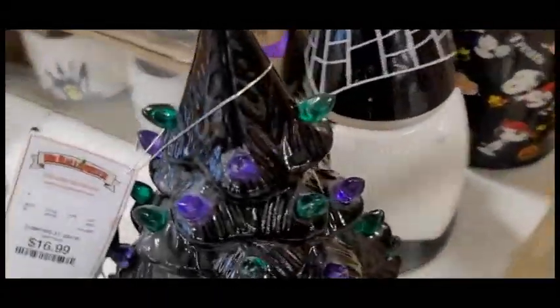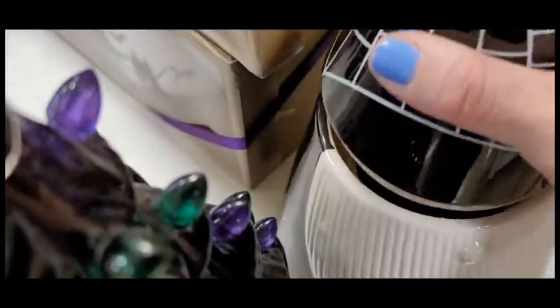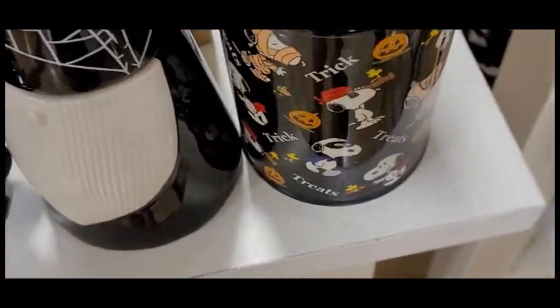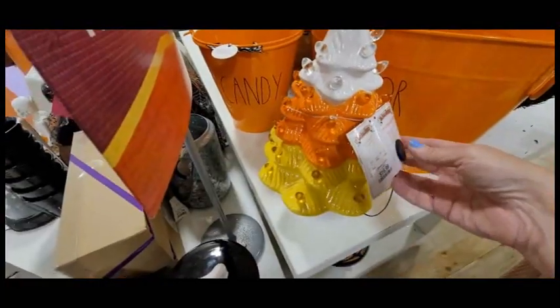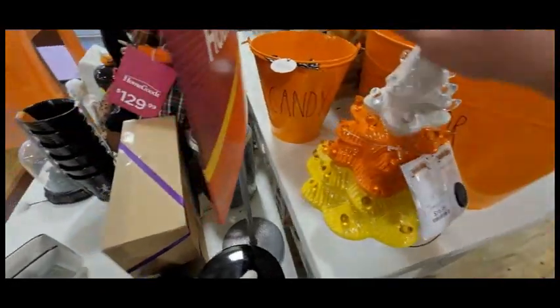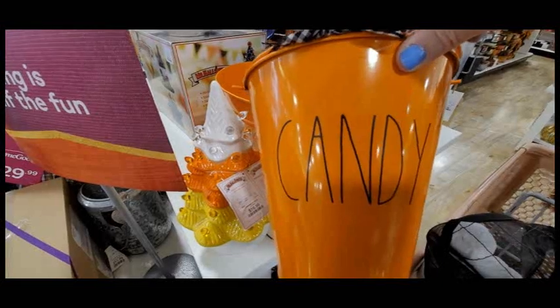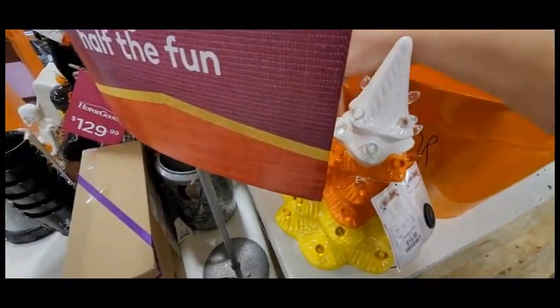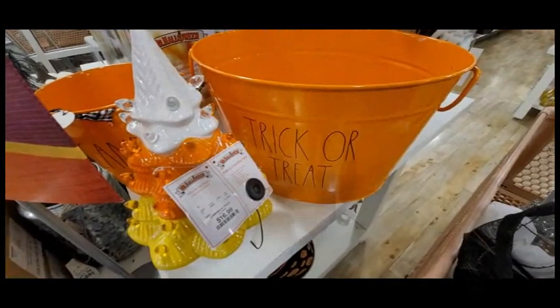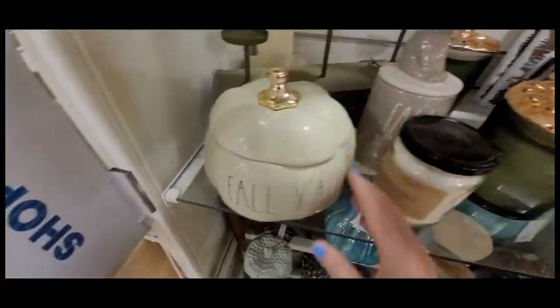This is so cute - I wanted to pick this up but it's just basically for Halloween so I'm going to pass. This is so cute too - it's one of those old-fashioned styles. This is actually a Ray Dunn candy bucket and it's a little bit bigger. I was really tempted to get it but I did not - I couldn't get the top off.